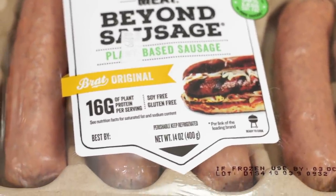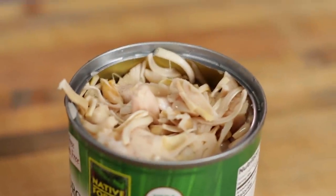We're going to be using some Beyond Sausage — this stuff comes out pretty great — and canned jackfruit. I have a pretty good idea of how we're going to put this together, so let's get going and make ourselves some plant-based spam.